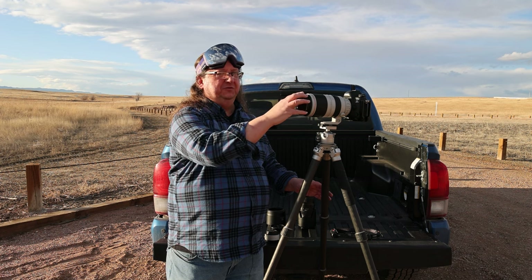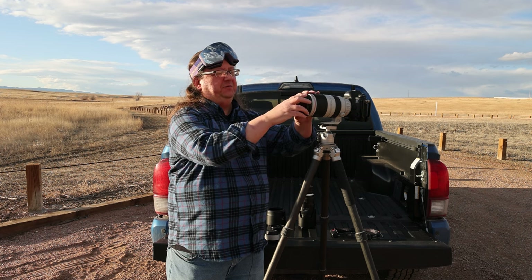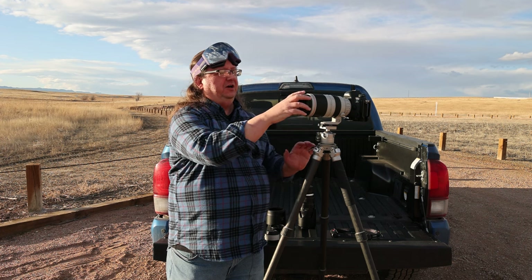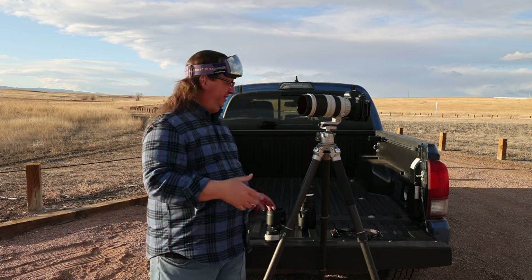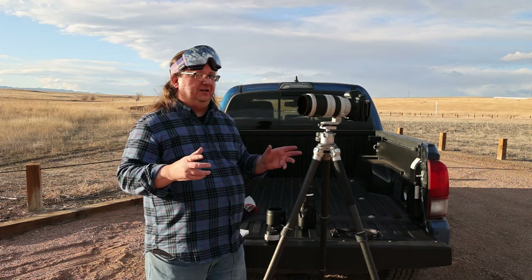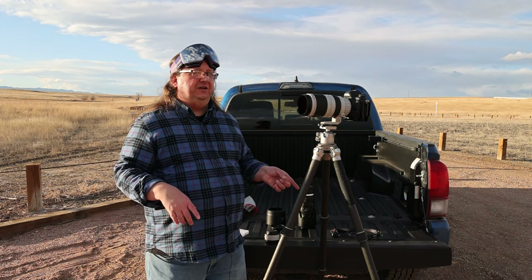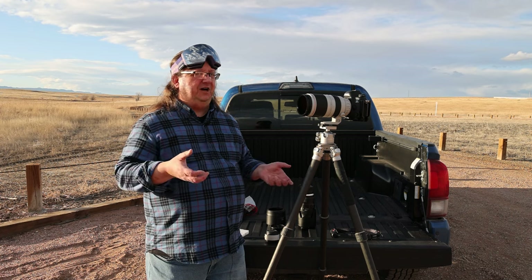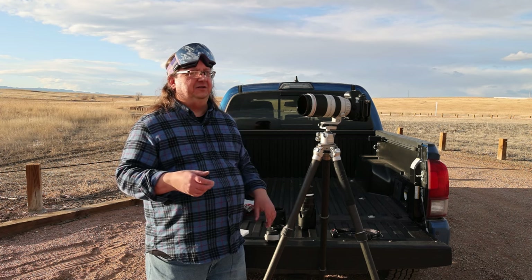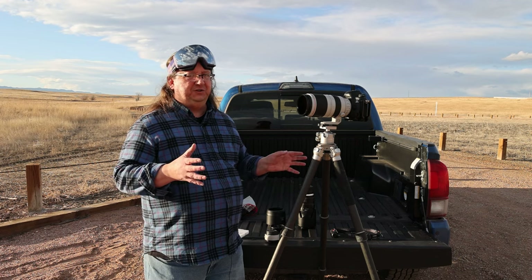I always use my hood, and I especially like to use my hood with this particular lens because this filter is a little bit wider. I can put the hood on first and screw the filter on — it's a little bit tricky. Another thing to note when you're putting filters on is to only tighten them until they stop. Do not crank on them, and that includes adapter rings. If you crank on them and tighten them really hard, you're not going to get them out. So just be careful with that.